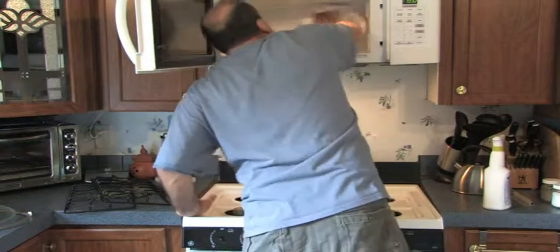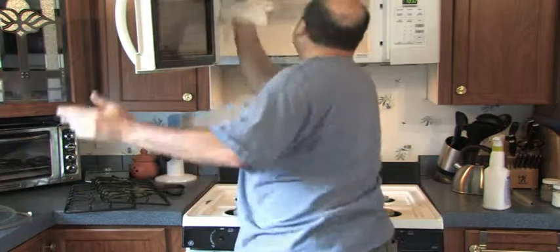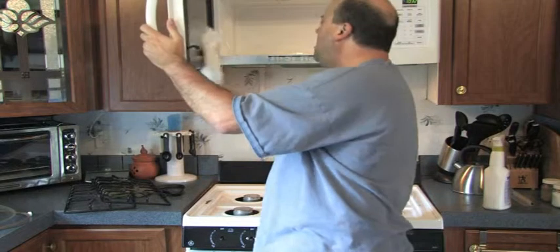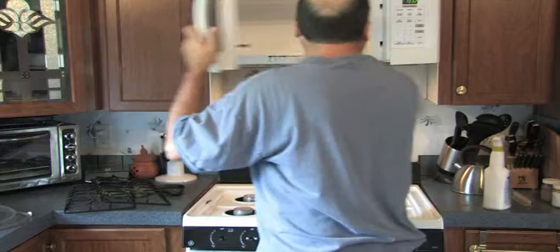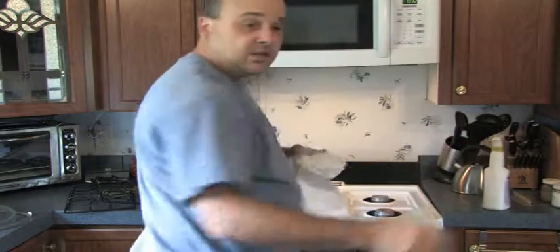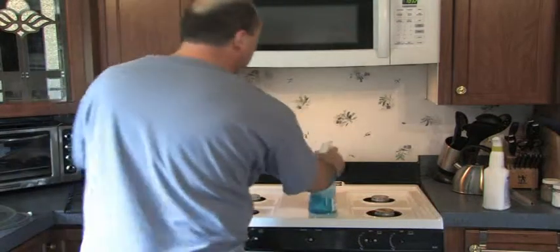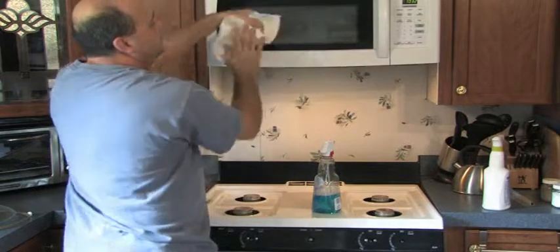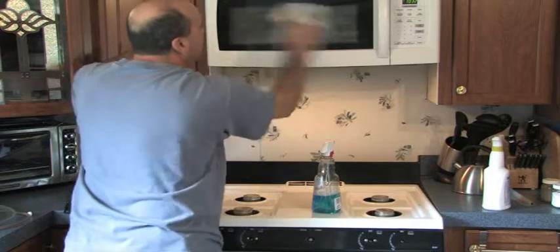You can smell that — whoo! Microwave saying thank you, I'm clean. Now that we got the inside clean, get your outside clean. Windex — not too much or you'll get a little streak. Now wipe down the Windex with your Viva paper towel. No streaks on this microwave.